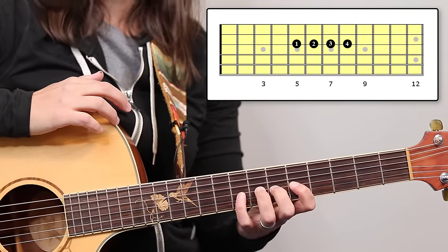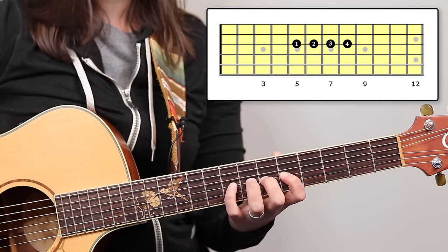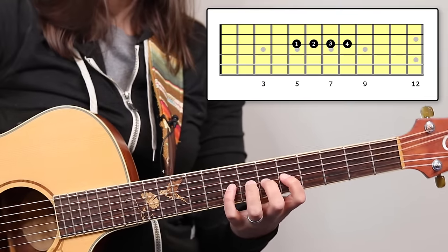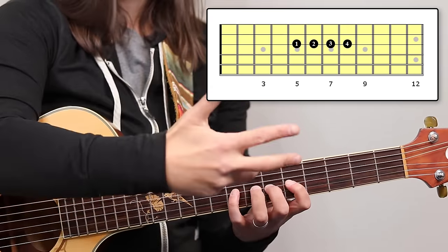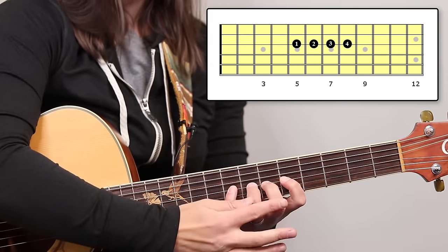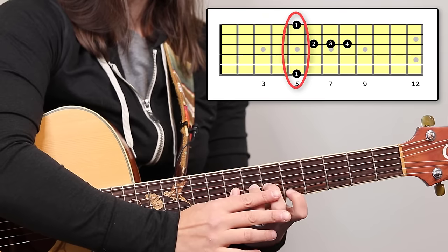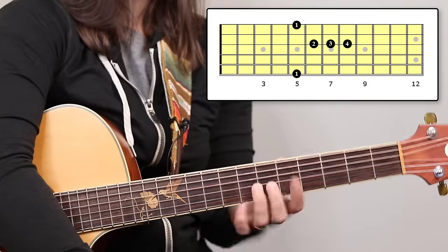I'm going to go back to five, six, seven, and eight because that's where I'm used to doing it. What we're going to do is finger pushups, one finger at a time individually. We're going to start with the first finger. The goal is to try and keep all of these fingers down. Take the first finger and go up to the top string and down to the bottom string. Try not to do this with your wrist — try not to use your wrist to assist you.